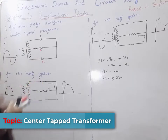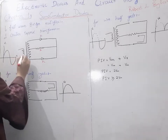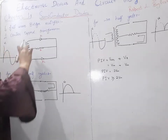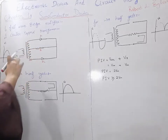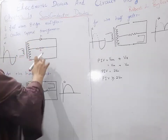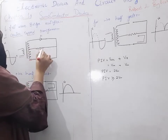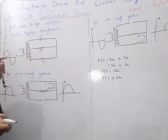For the center-tapped transformer, we use a transformer with a primary portion and a secondary portion. The number of turns in the secondary portion is double that of the primary portion. Two diodes D1 and D2 are connected, and in between, it is tapped with resistance R at the center — that is why it is called the center-tap transformer.